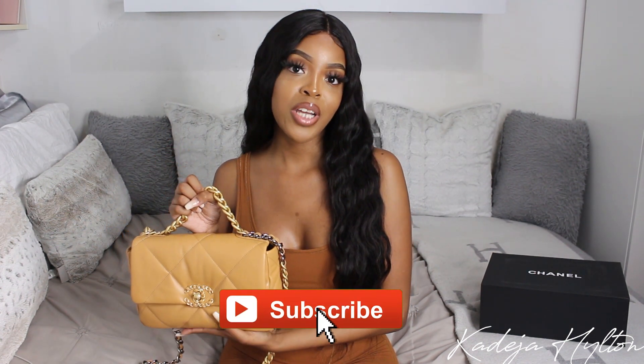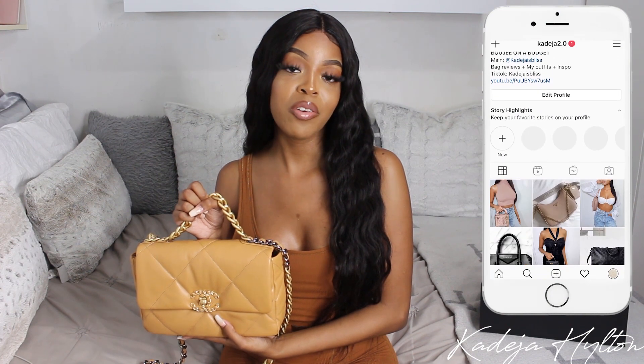That is the end of my review and what's in my bag video. Thank you guys so much for watching. Make sure you comment, like, and subscribe. Don't forget to message me on my Instagram if you have any questions regarding this bag.